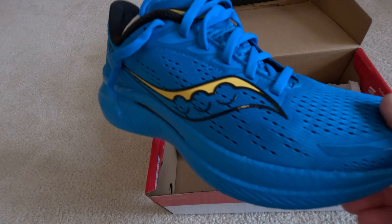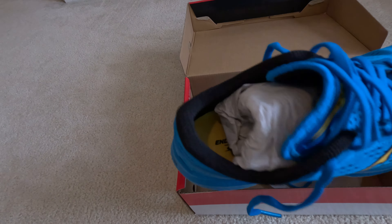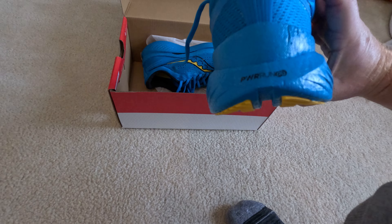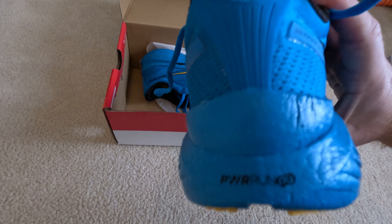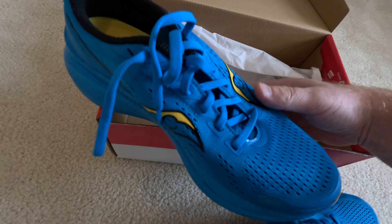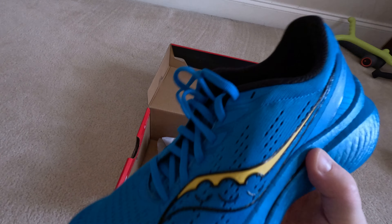New shoes day! Unboxing the Endorphin Speed 3 — these bad boys look amazing, so cool. Can't wait to go running in them, might go today and try to crank out a 9 or 10 miler. I love the yellow sole with the blue.